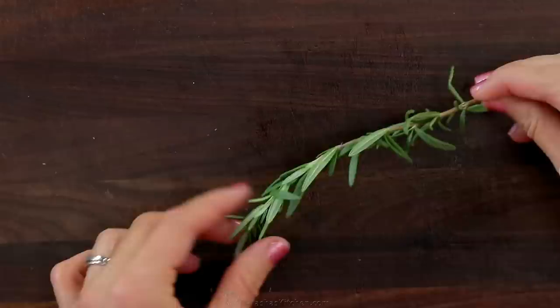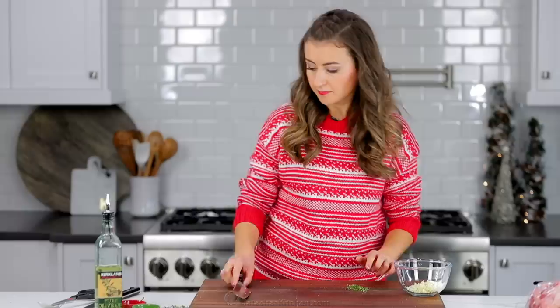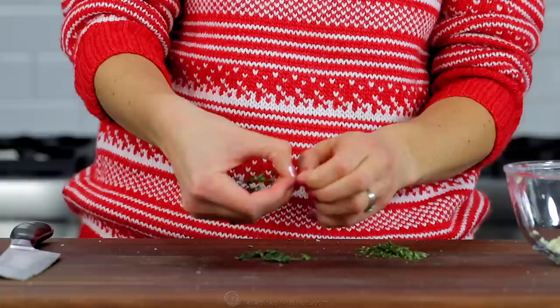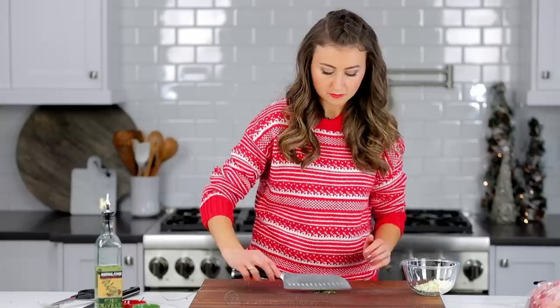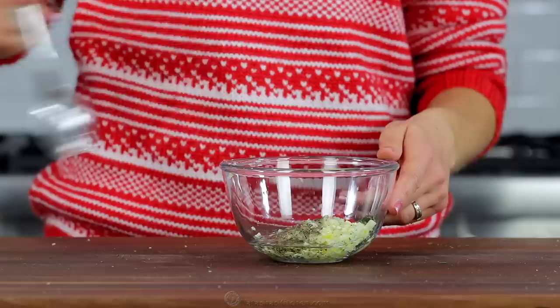Mince one teaspoon of fresh rosemary leaves from one sprig, or if you don't have fresh, you can use half a teaspoon of dried rosemary. Strip the leaves from two sprigs of thyme to get half a teaspoon of minced thyme, or you can use a quarter teaspoon of dried thyme. Transfer the herbs to the bowl with the garlic, then add half a tablespoon of sea salt, half a tablespoon of black pepper, and three tablespoons of light olive oil or any oil that has a high smoke point.